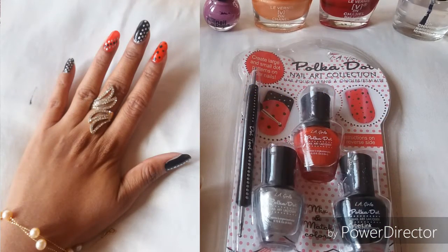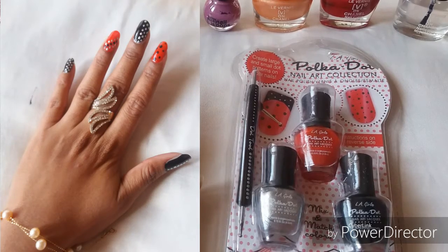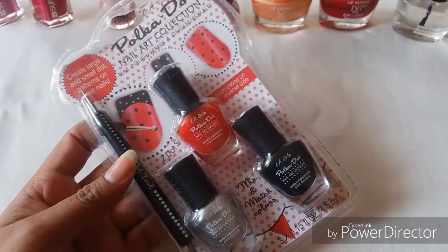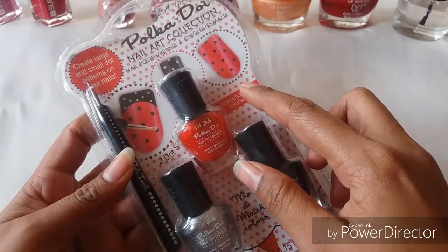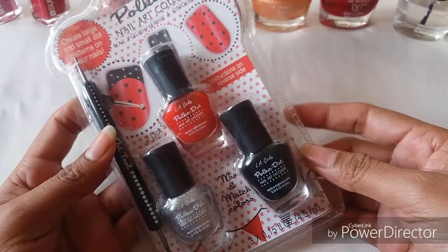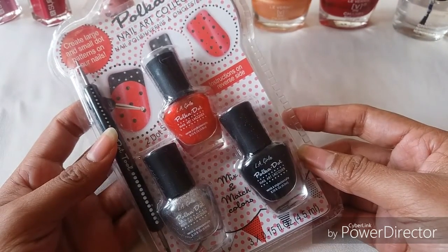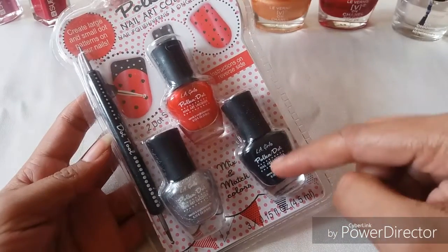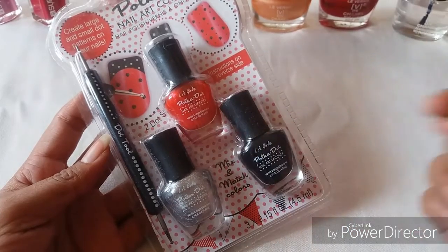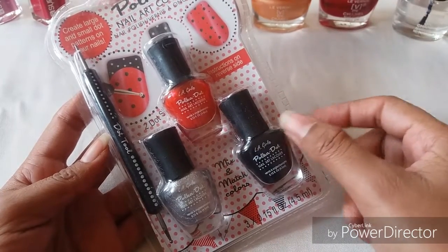Today being my first video for 2017, I thought why not do something different. So today I'm going to do a do-it-yourself nail art tutorial using simple tools at home. I'm going to start with this polka dot nail art collection from LA Girl — my aunt bought it for me when she visited the US. It has three colors: black, red, and silver, and a dotting tool with two ends — a fat end and a small end.